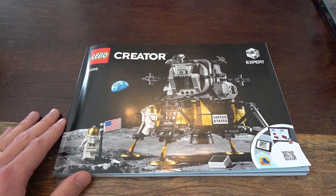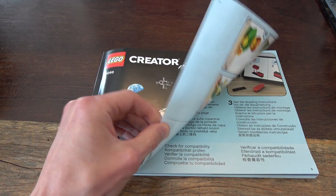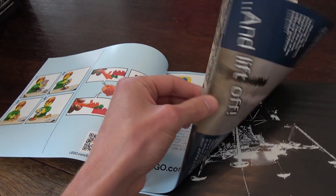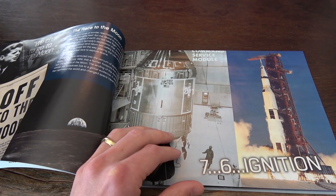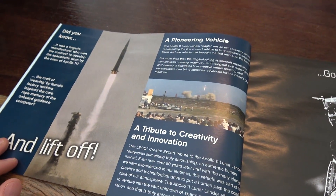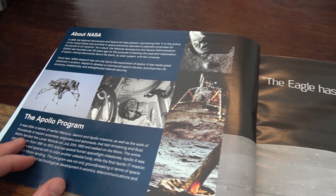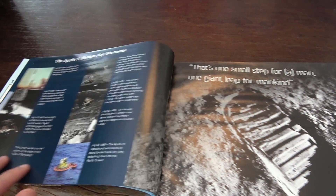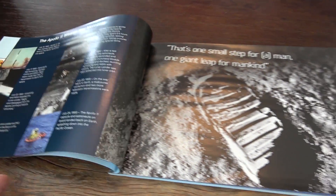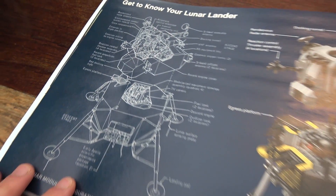This instruction manual is incredible — it's probably one of the most detailed I've seen. The first ten pages or so cover the actual moon landing and include a lot of original pictures, which is really neat. They put a lot of thought, research, and R&D into it — covering NASA and the Apollo program, the Eagle has landed, the first footprint on the moon, the actual blueprints of the lander. You can also meet the designers.